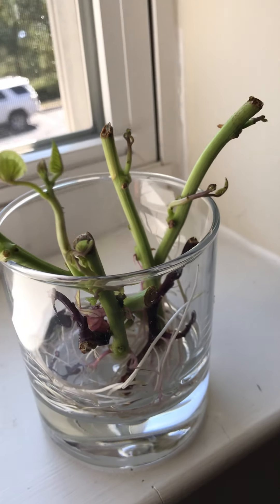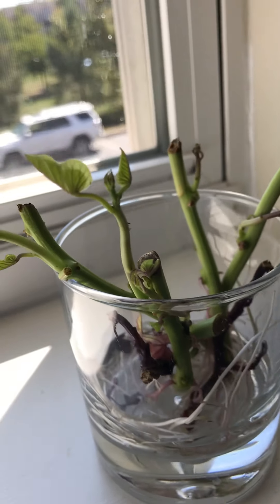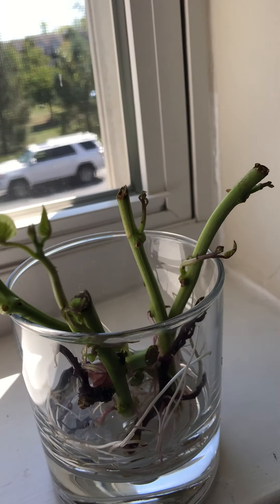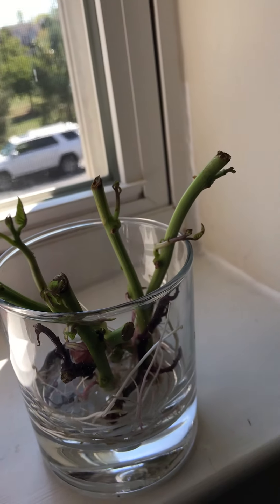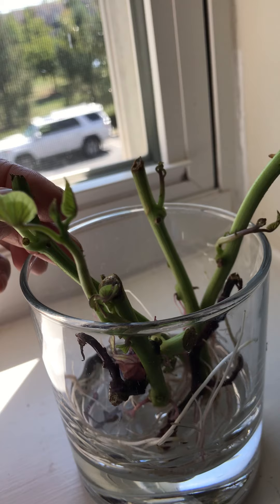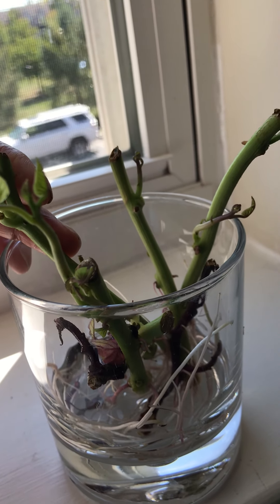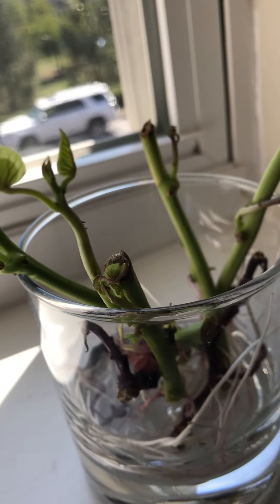This video is about how to propagate sweet potato. I have a sweet potato vine from outside that's pretty long, and since winter is coming, I chopped the whole plant.